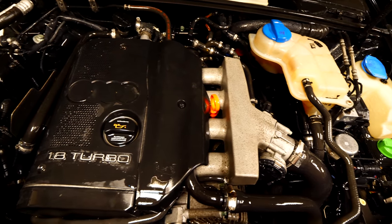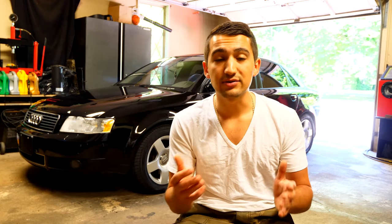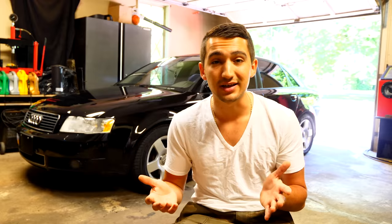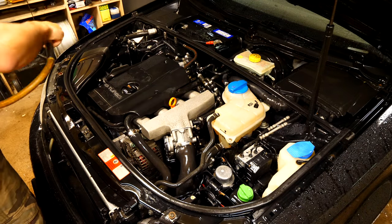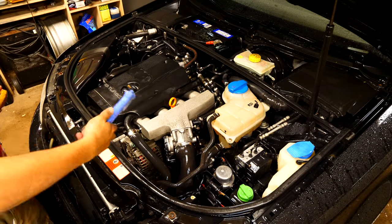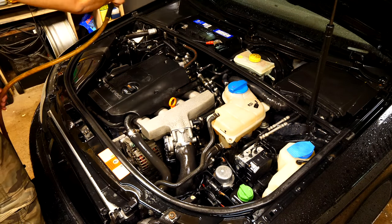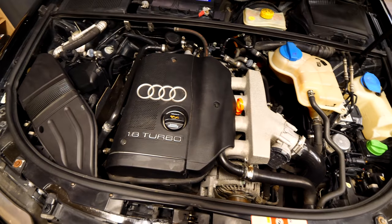As soon as you're content with the results, dry the engine. It's important to dry it before driving again because anything wet is going to cling onto dust and dirt, making the engine dirty again. If you have a compressor or leaf blower, that does a very good job removing the water. You can also get by with a couple of towels or a hair dryer — you just want to blow or absorb all that water. After cleaning the engine, you should see a huge difference from before to after.